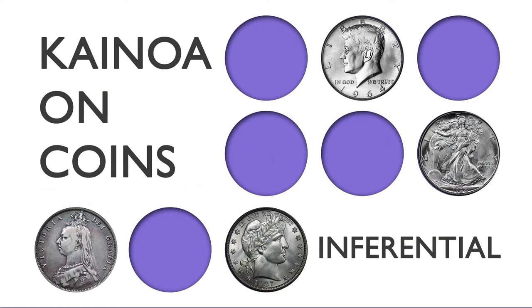The next installment in Kainoa and Coins is one of my favorite pieces. Inferential — that's the name of the idea behind all the tricks you're about to see. You're about to see the easiest copper-silver transposition you've ever imagined. It's almost, dare I say, self-working.